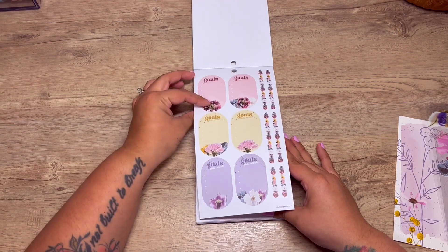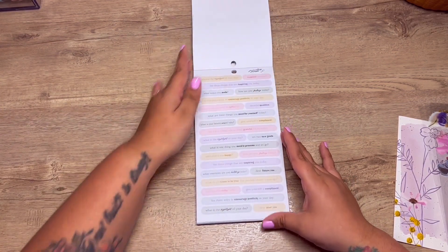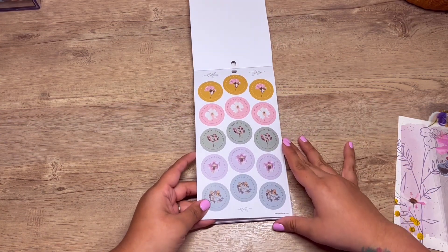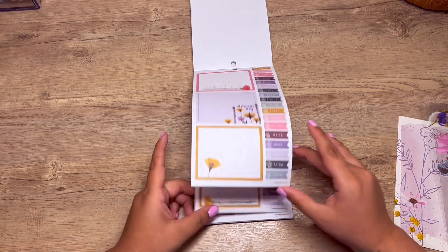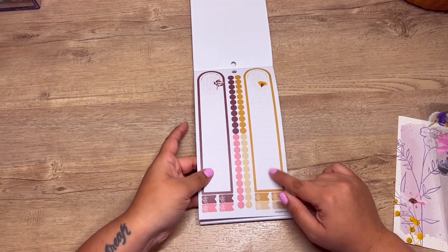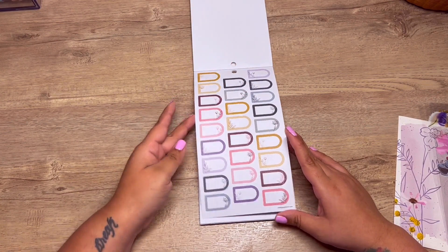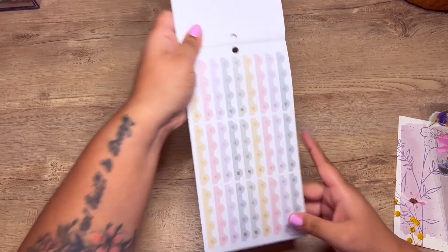You get two sheets of that. I love that they include a lot of functional stickers along with decorative stickers. These are perfect for the side — the left side of your planner.